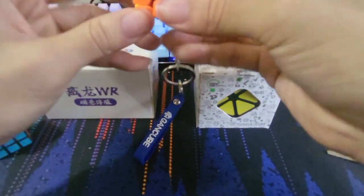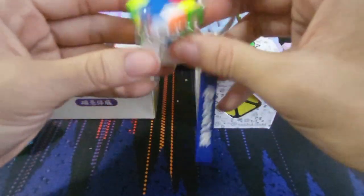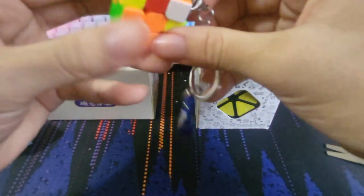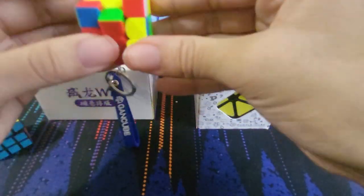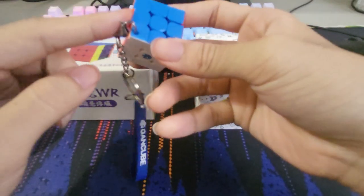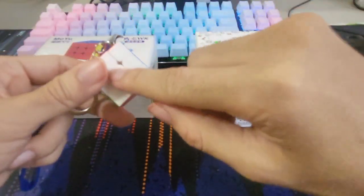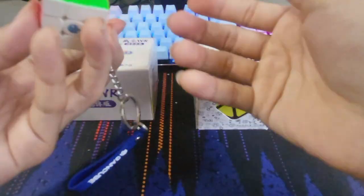Let's see if I can actually do a solve. This turns so nicely, oh my god. It's like the cheapest GAN cube there is, which is quite sad. I don't want to turn the layer that has the keychain on it, so this is actually going to be much harder when it's actually connected to my keys. Maybe the best method for this would be something like Petrus, so that you solve a 2x2x2 block around the white-blue-orange corner and then do block building. This is already perfect out of the box — I don't need to lube this at all.